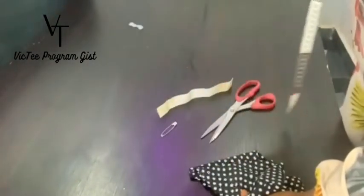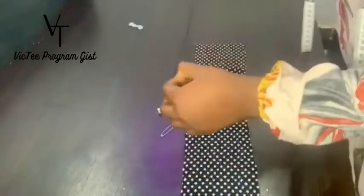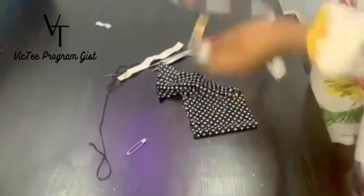These are the things we are going to be using: elastic, safety pins, scissors, needle, and gloves. I'm going to use the machine, but you can actually use a hand needle to do yours. I'm going to try it — maybe I'll show that too. These are the measurements you need for the scrunchie.